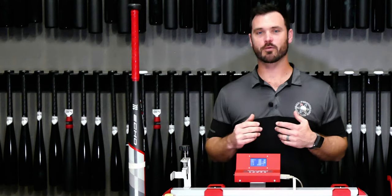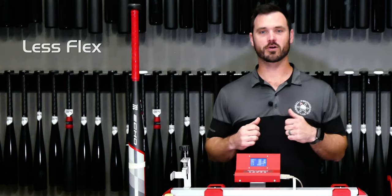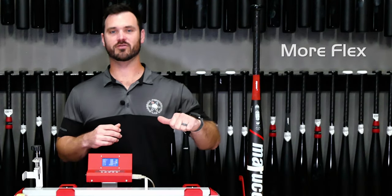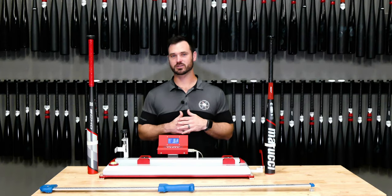With the one-piece bat, we're gonna get less flex — it's gonna be a very stiff bat across the board — whereas the two-piece, you're gonna get a little bit of flex, but with that two-piece and the flex, you're also going to lose a little bit of the vibration.